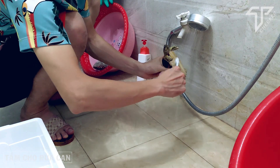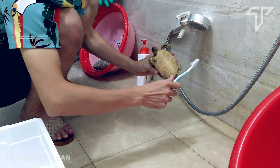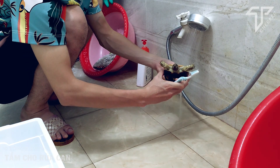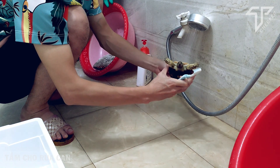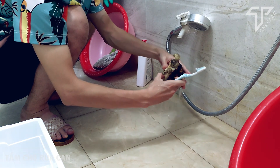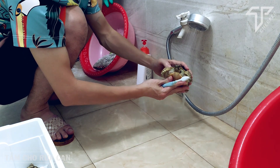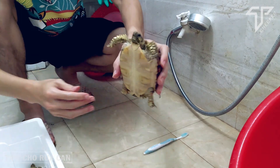Bọn rùa cạn này khá là nhạy cảm, không như rùa nước. Rùa nước mình có thể lấy vòi xịt khắp người, nhưng bọn rùa cạn này mà dính nước vào mắt thì dễ bị đau mắt, còn vào mũi, vào mồm thì dễ bị viêm phổi, sổ mũi các kiểu. Một chú ý nữa là phải dùng nước ấm — nếu dùng nước lạnh thì cũng dễ bị viêm phổi. Phải kì cọ cẩn thận hơn cả tắm cho em bé.